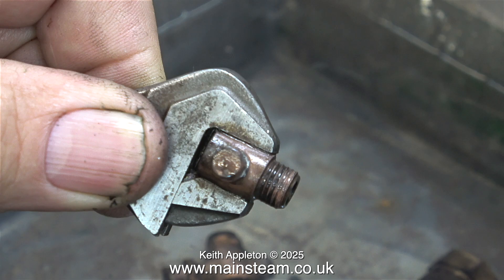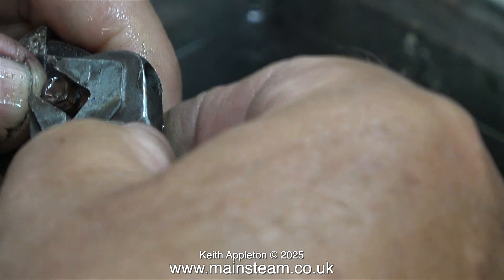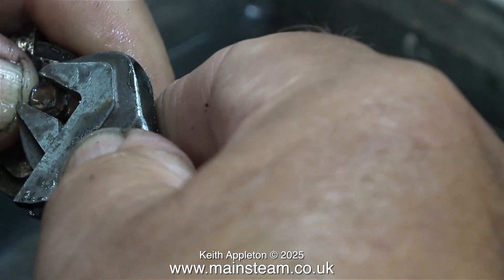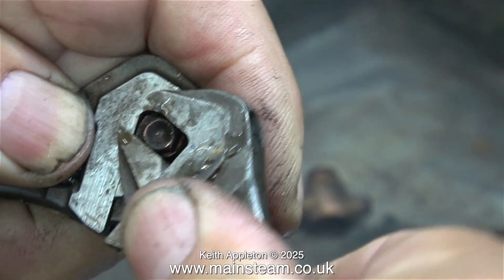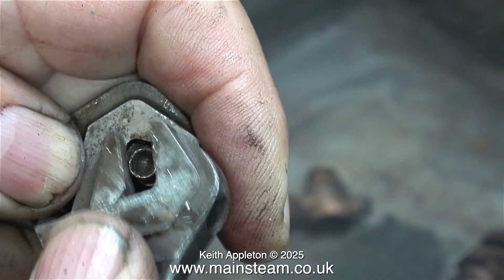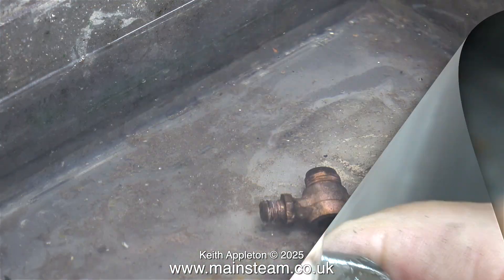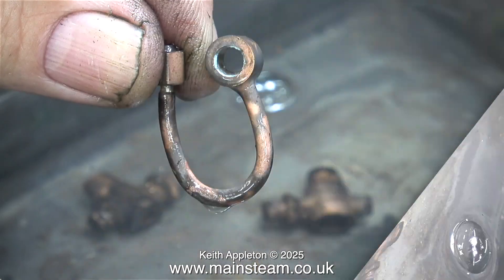I was actually quite surprised as to how easily some of these inspection plugs came away from the main fitting. I was really worried they would just shear off, but thanks to Barco spanners with their very wide jaws, they didn't — they came away okay. Well, most of them did. Barco spanners are very precisely made; in some situations you can actually use them as clamps. Another dismantled fitting goes into the water.